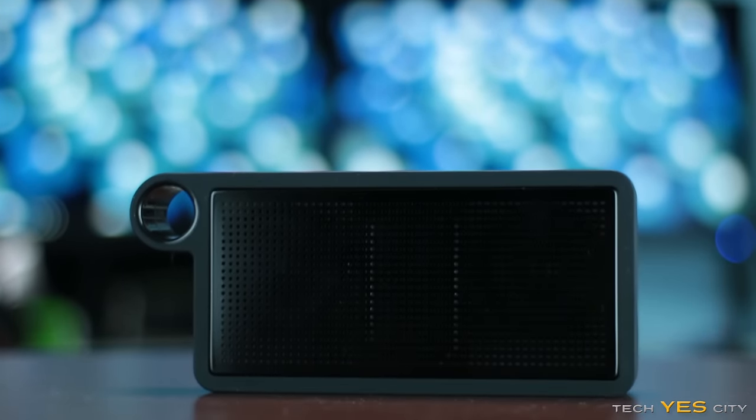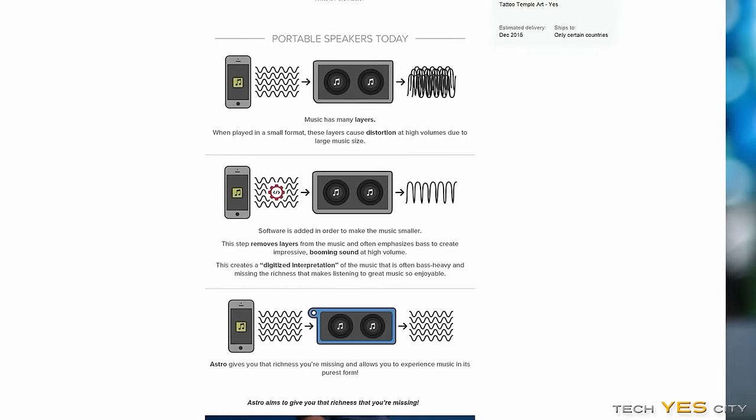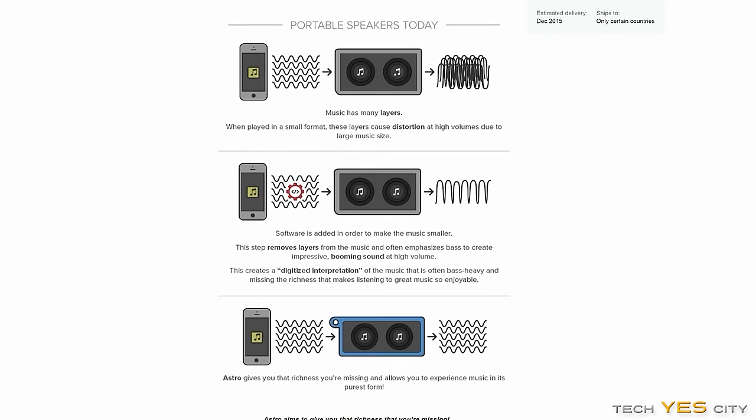Back onto the unit itself, it has a 10-watt RMS amplifier built in. TreeLabs have made a big point of their pure audio, which essentially — in their opinion — is getting rid of the DSP, or Digital Signal Processing, and giving you a more pure audio experience.